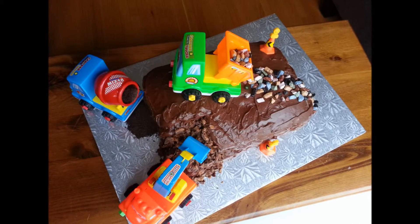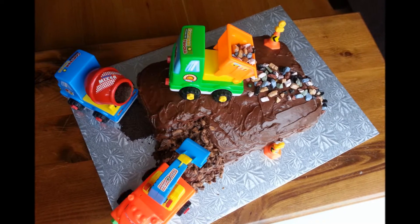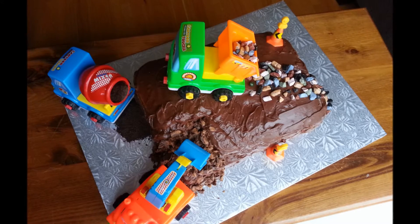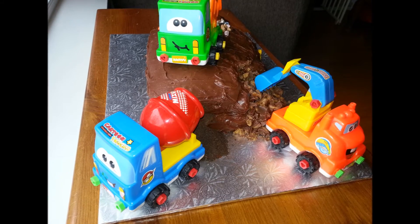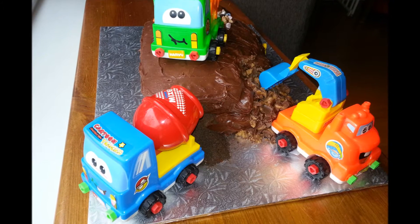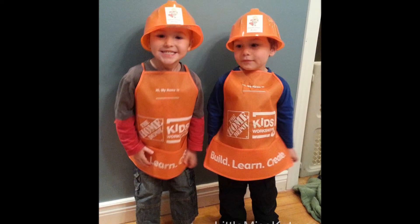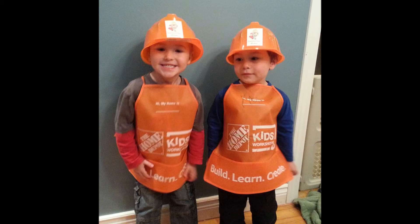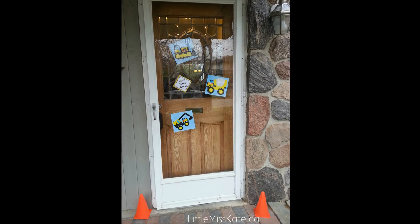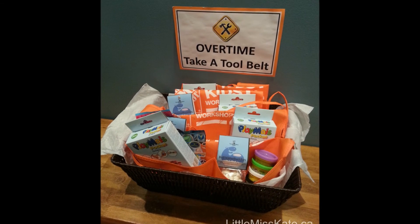For all the signs that went with the food, I just printed them at home and mounted them on construction paper in construction colors — yellow and orange. The kids had a blast at this party. Make sure you check out our other video with some of the activities that we did during our construction birthday party. And subscribe to the Little Miss Kate YouTube channel for all of our fun birthday party ideas and other helpful videos.